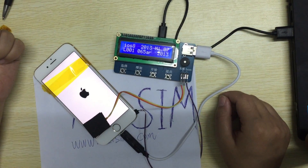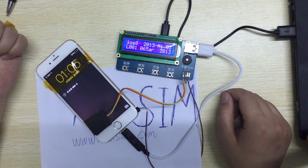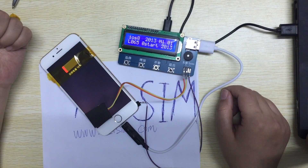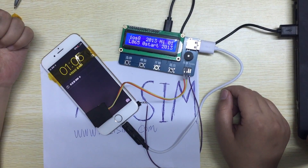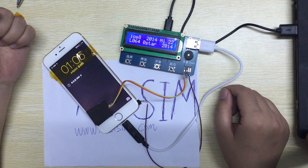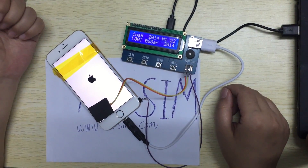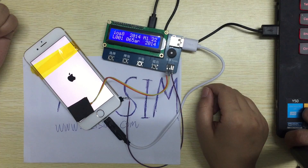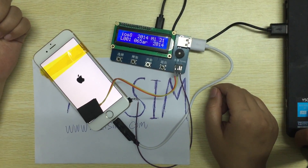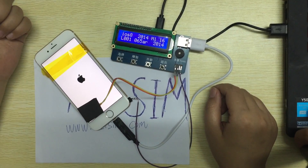Thank you. Our boss will not miss one number. We test many, many times. He will not cheat you — not miss one number. You will not worry about this.